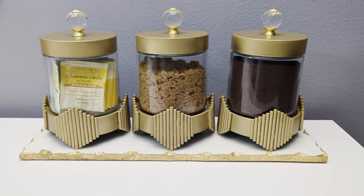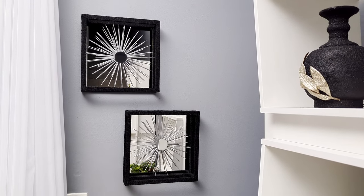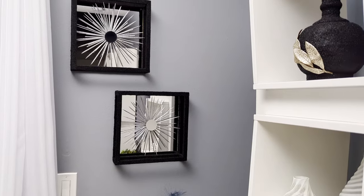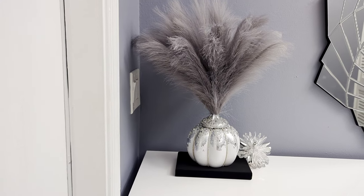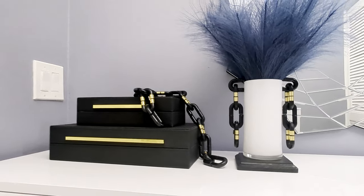Hi everyone! In today's DIY projects we are crafting with Dollar Tree items. We'll be creating some beautiful home decor items on a budget that you could use to decorate your home. For your shopping convenience, all the items used in today's DIY projects will be linked in the description box below, so do check them out.